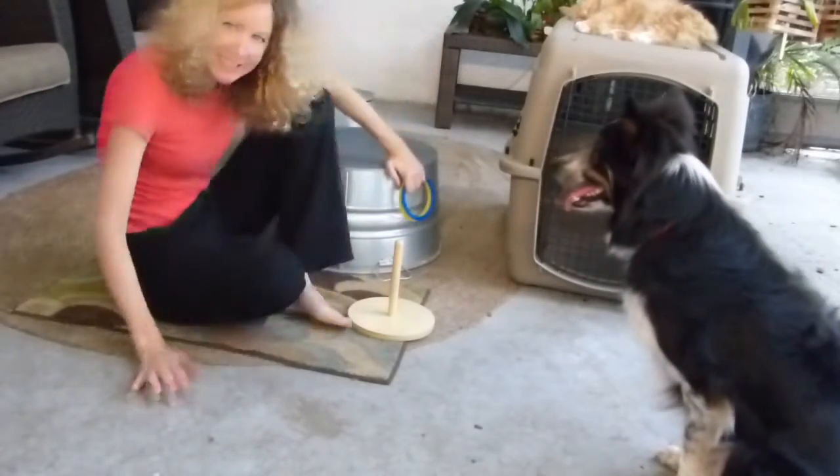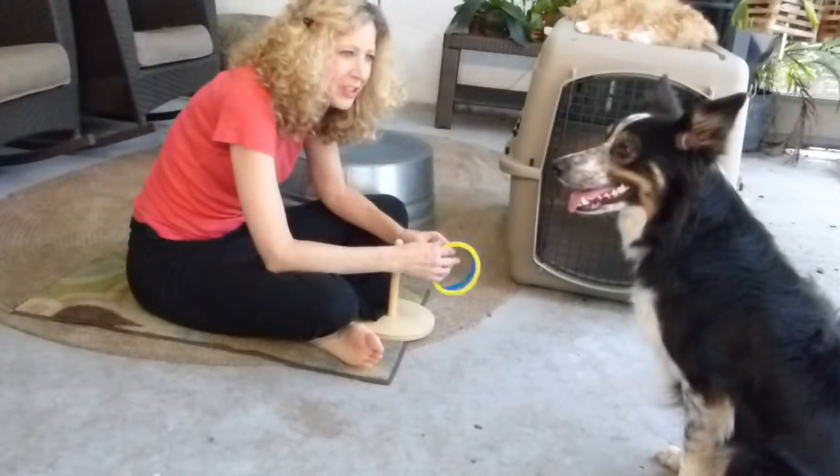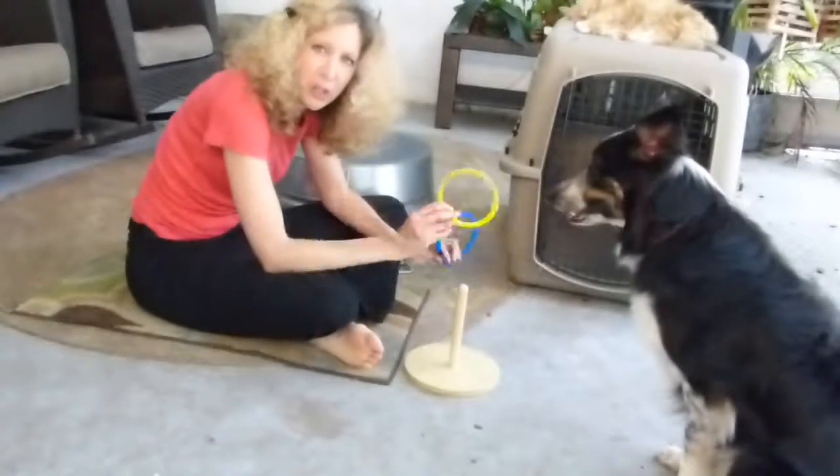Hello, welcome to Mick's Tricks. I'm Lisa and this is Mick, and that's Spiffy in the background. I'm teaching Mick how to do the ring toss.